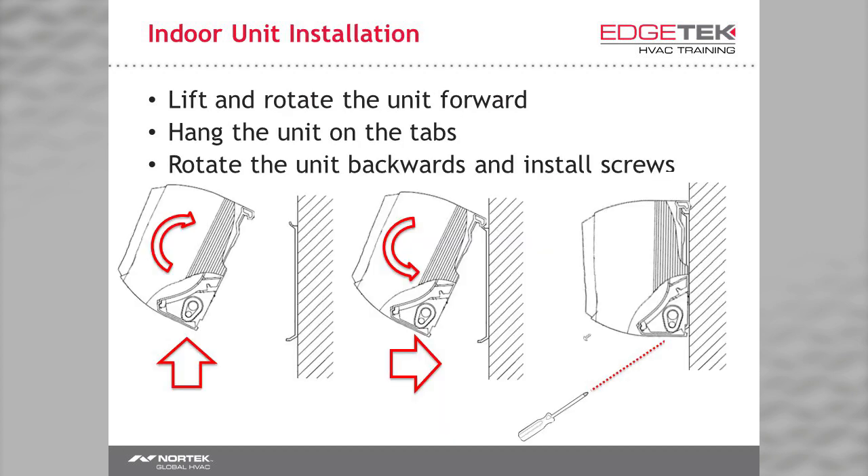To mount the unit, you can have a friend help you, use a Modi bracket from Rectorseal, or you can muscle it up on your own. Tilt it forward and hang it on the tabs at the top of the bracket. Tilt it back down and press it against the wall — it should click. The click comes from tabs snapping into slots on the bracket. Finally, insert the screw or screws into the bottom to permanently secure the unit.